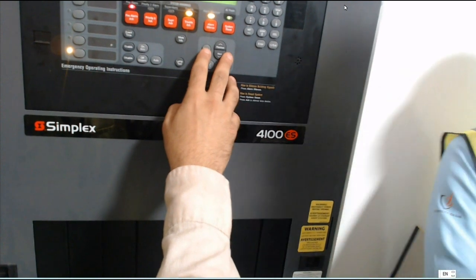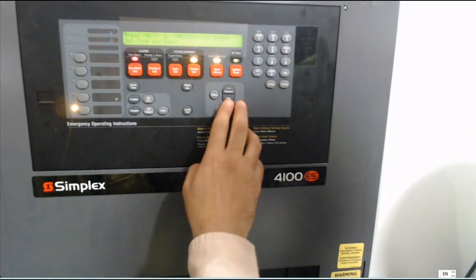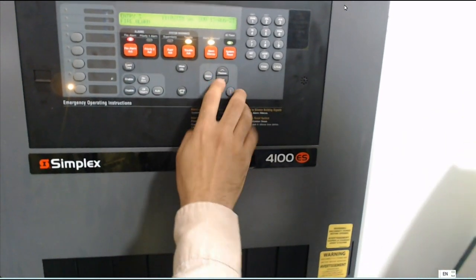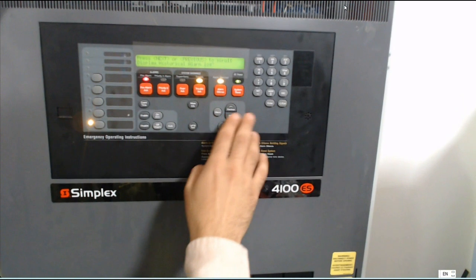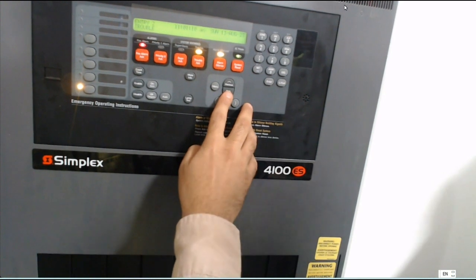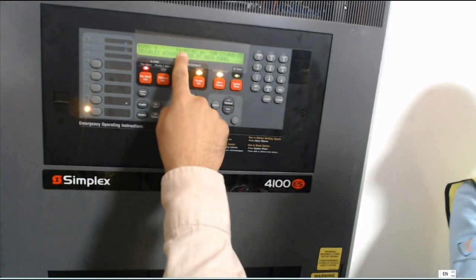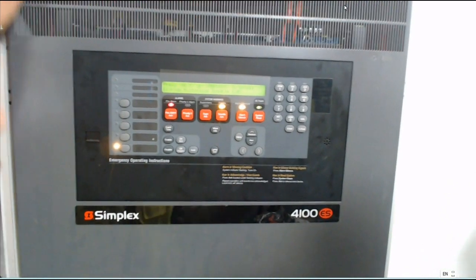Now I need to check history for trouble and for fire. I press menu, then display history — alarm mode. After I see this alarm, it shows the time, which area — same as the light. For history of trouble mode, select it and press enter. You can also see which time and which day. This is trouble mode — you have history for alarm and for trouble.